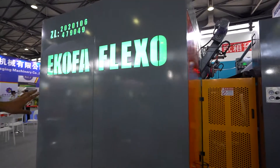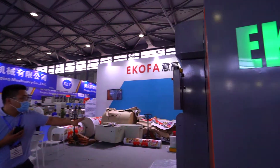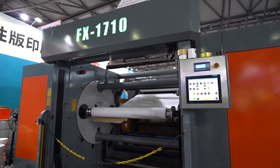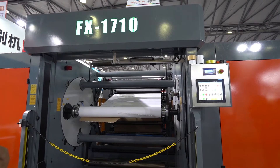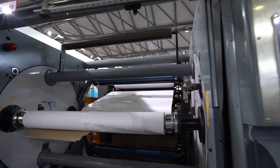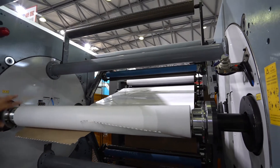This is the unwinder with an auto splicer. This is shaftless — it's a turret auto splicer with an air shaft. No air shaft needed. It's smart and automatic. You can use three or six inch paper core.